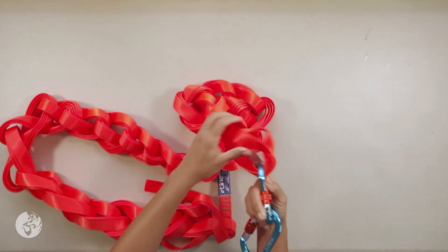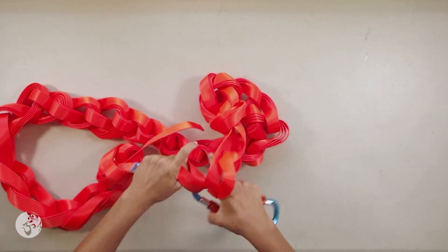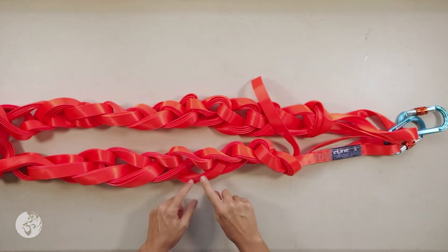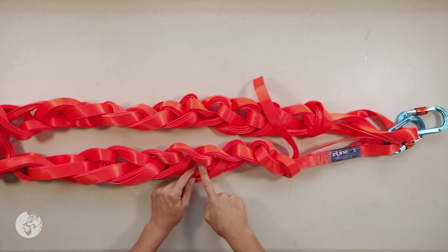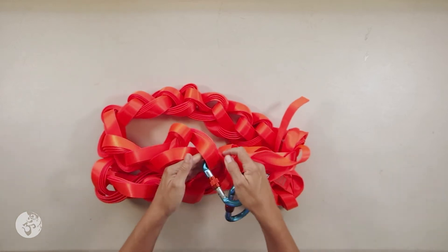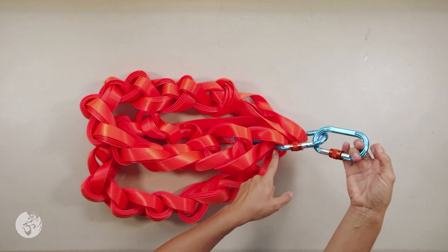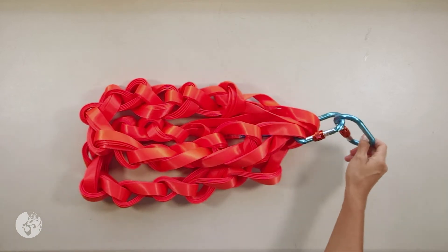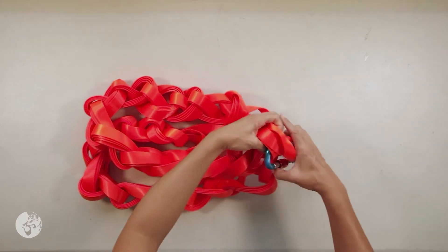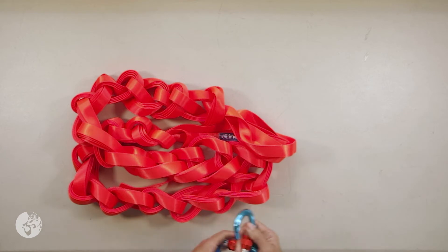So we'll take the two loops, pass it, then take my tail ends and pass it through. And I have a shorter piece of webbing to work with than if I had done a double daisy chain or even a single daisy chain. Now, if I'm going to be carrying this, I'm going to make it even shorter by taking all four of the middle loops and passing it through. Then I will clip this to my backpack or even just put it like this on my backpack. I will only do this if I'm using the line over and over at its full length.